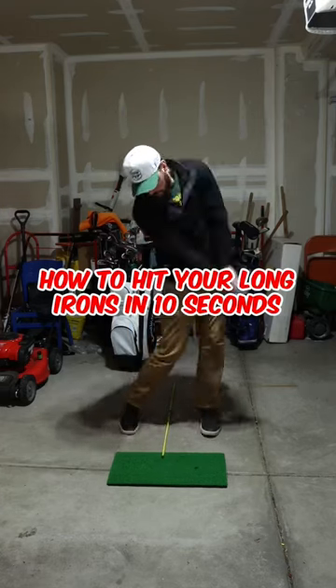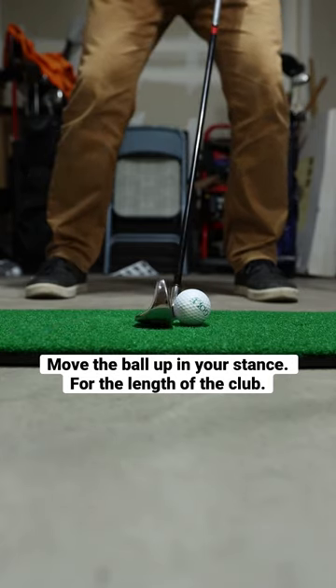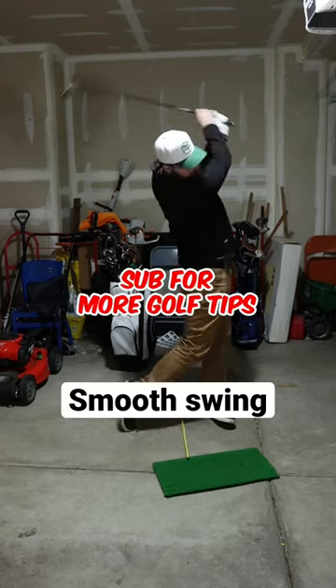How to have more success with your long irons in 10 seconds. The two key factors are that you move the ball up in your stance to account for the length of the club, and choke down on the club for more control. After that, it's a smooth swing just like any other iron.